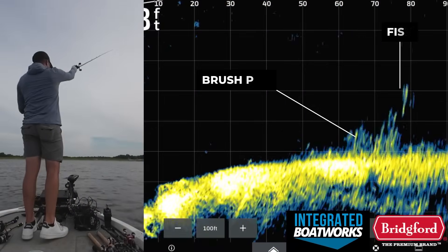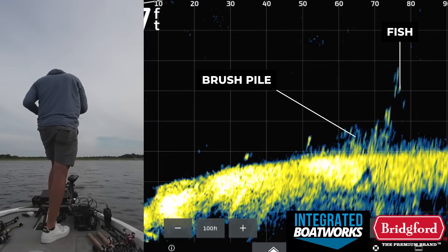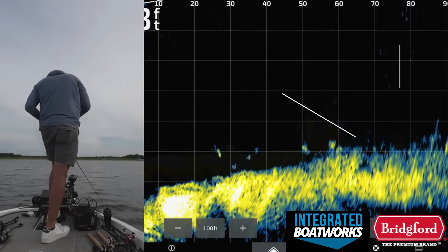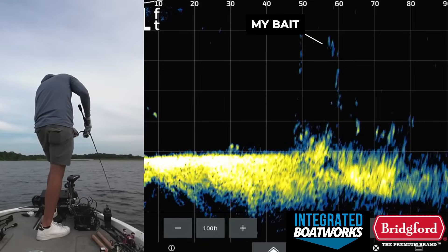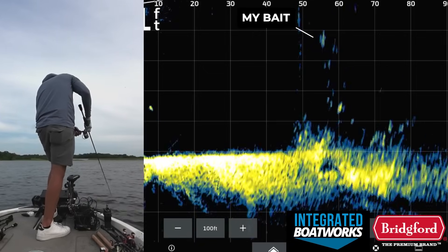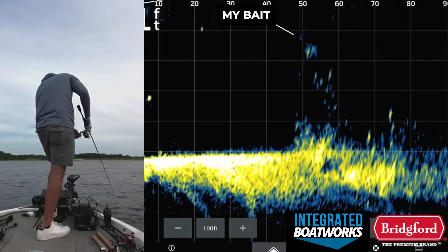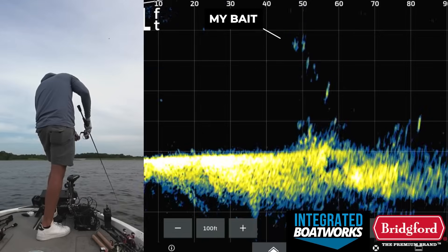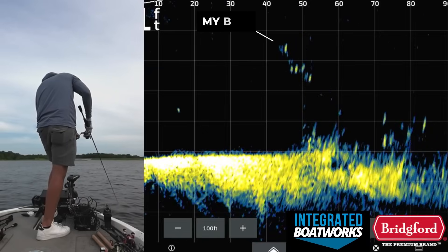After graphing this brush pile with traditional sonar, I dropped the live scope, and you can clearly see some fish suspended around the brush itself. I actually threw several baits at these fish, and at one point got them to follow my hover rig all the way back to the boat, but they wouldn't bite. Initially I thought they might be crappie or some other species other than bass, just because there were so many fish there, and for whatever reason I couldn't get them to bite even the smallest baits I threw at them.